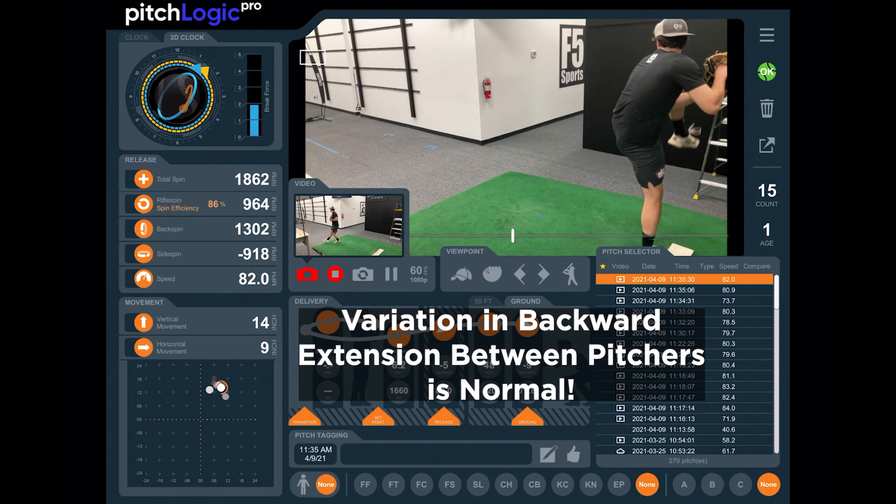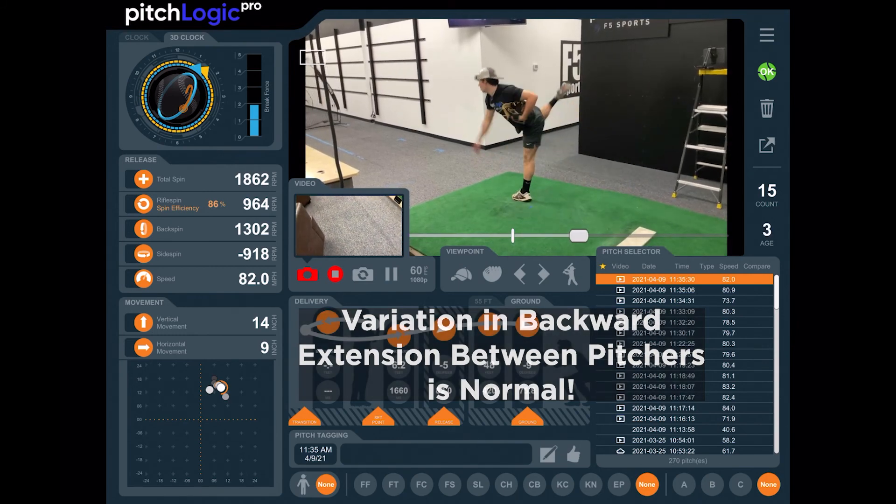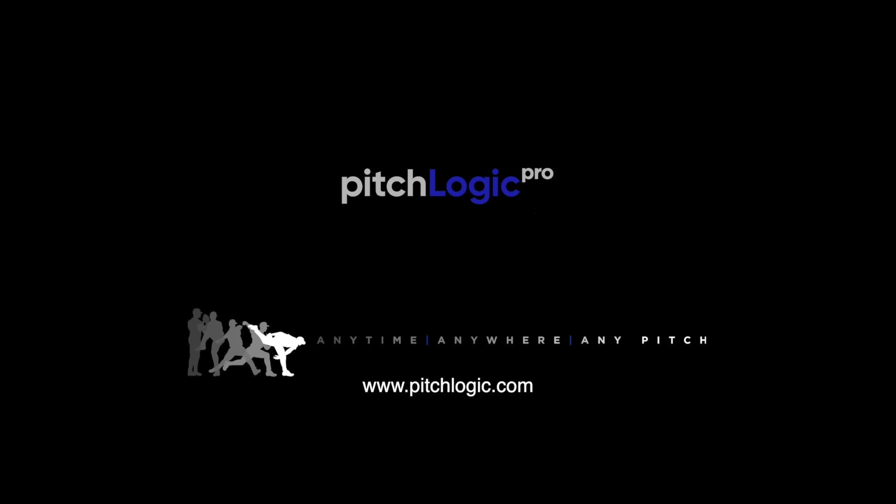However, some variation is normal with different pitching styles. Once you've identified your ideal backward extension, try to keep it consistent across all your pitch types.